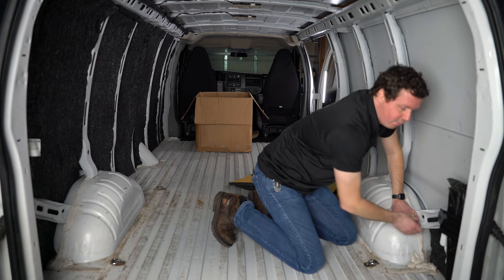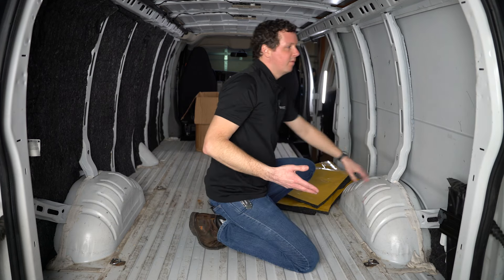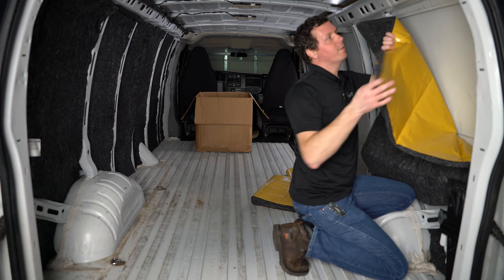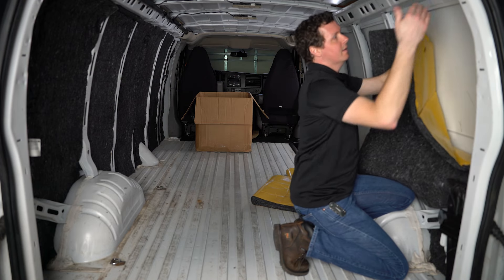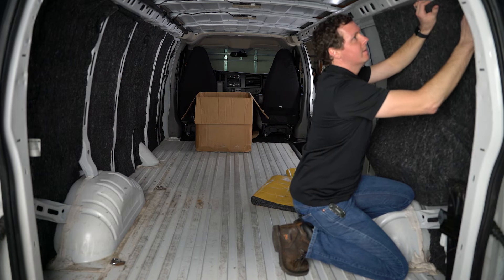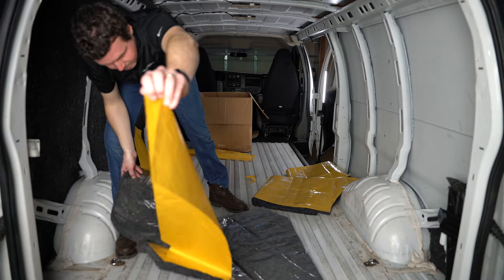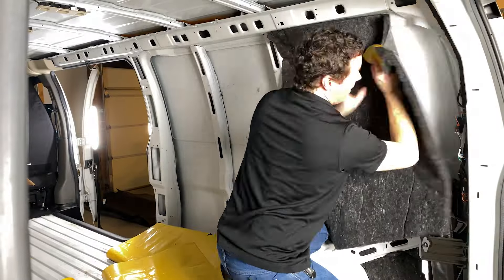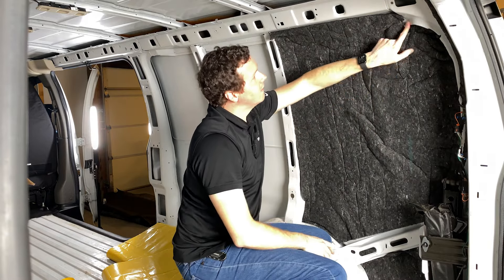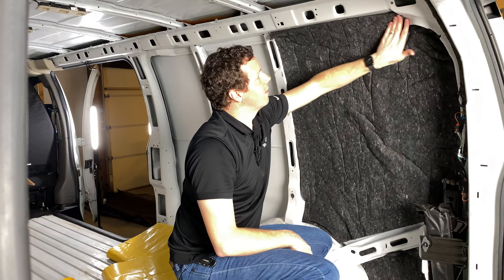It stays in place pretty well, so it depends on whether you're going to be covering it or not. You could get away without doing the adhesive there, but you'd probably want to make sure you're covering it with some type of wall panel so it doesn't fall out in transit. I'm putting a little slit in the corner up here just so I can tuck some of the insulation into that upper corner without it being all wonky. You can kind of see why I put that slit — so I could tuck some insulation up here and still have it come right to the edge.